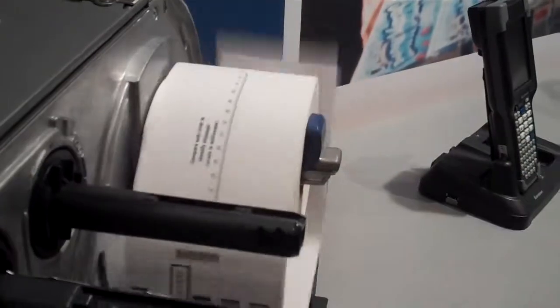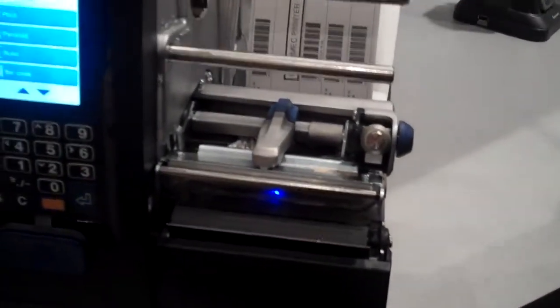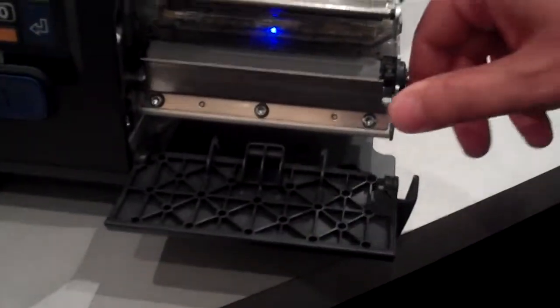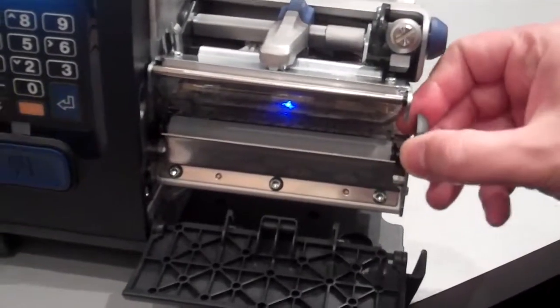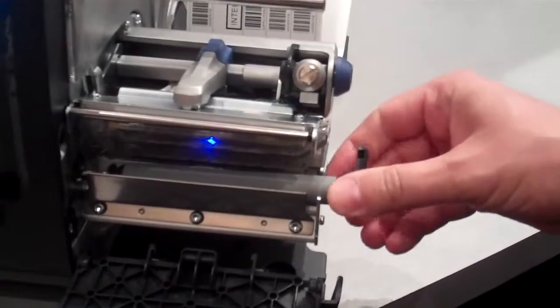Another ease-of-use feature is replacing the roller. As a lot of people know, in dirty environments or very busy environments, the roller needs to be replaced from time to time. You just need to, with one hand, basically just replace the roller. Very easy, and very easy to put it back.